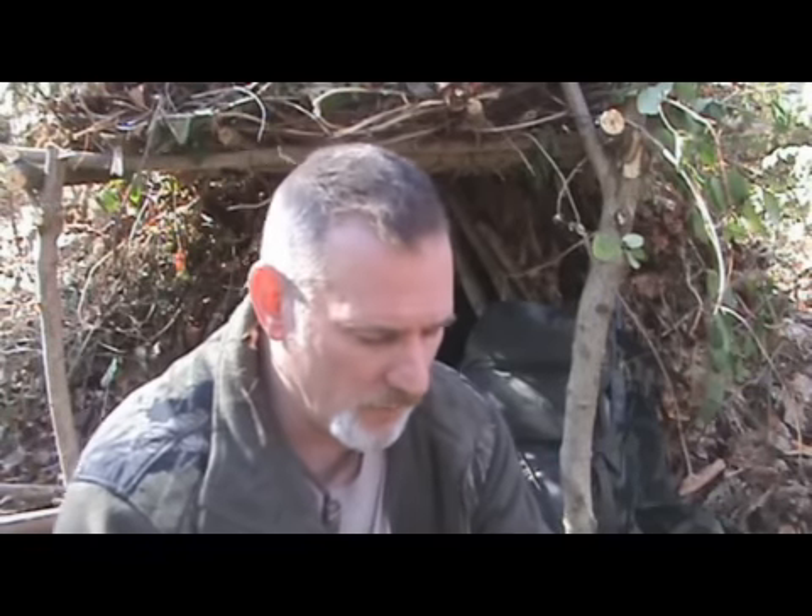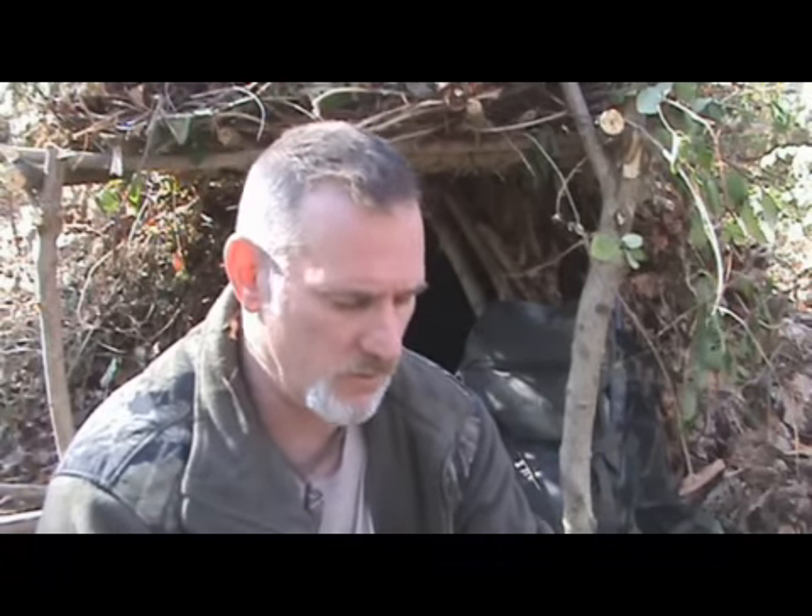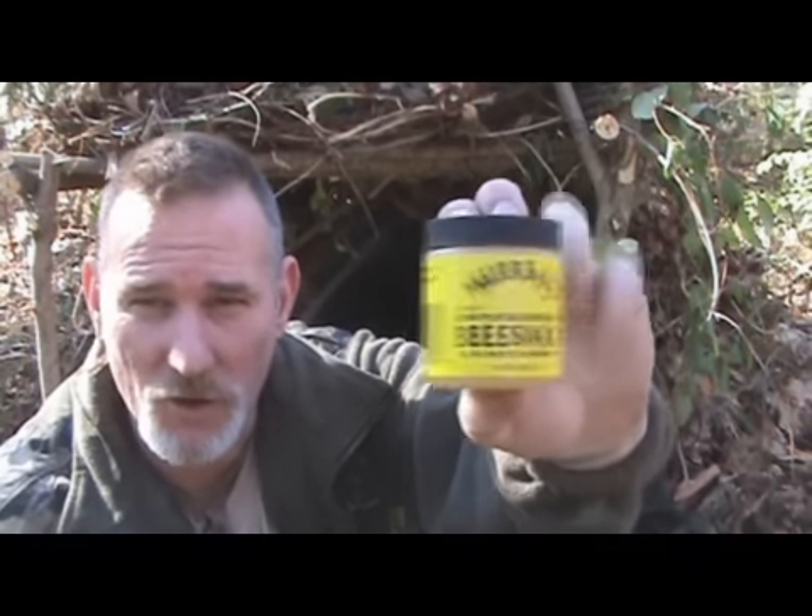And I thought, petroleum and beeswax together? How about that burns for a good long time? This is a 3.5 ounce jar and it was $2 at Dollar General.